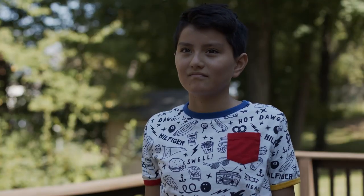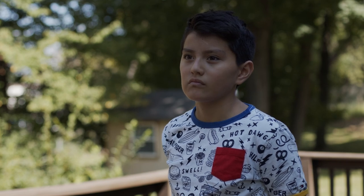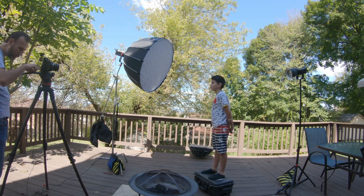So this is how our scene looks without any lights — obviously it looks ugly and boring, and our subject looks underexposed. That's because I actually have my subject in the shadow, whereas the background vegetation is out in full sunlight.